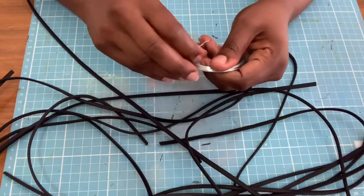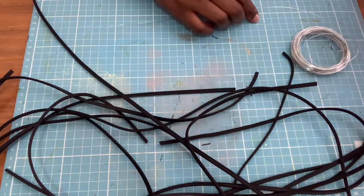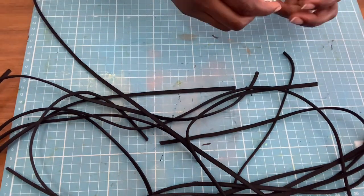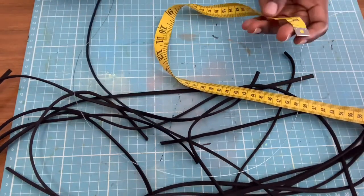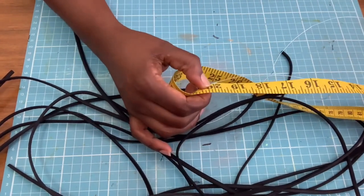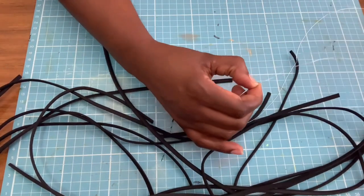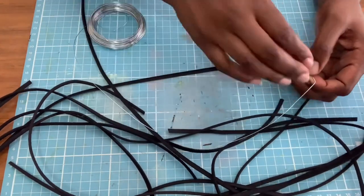Those are my measurements and now we can get into the video. Firstly I'll take my wire - this is the same wire we used last time - and I'm going to measure 19 or maybe 20 inches.